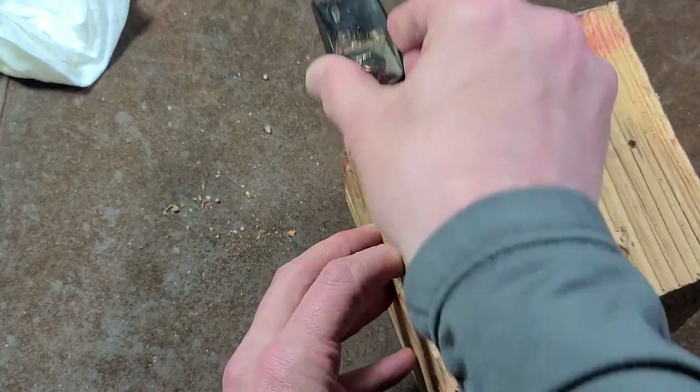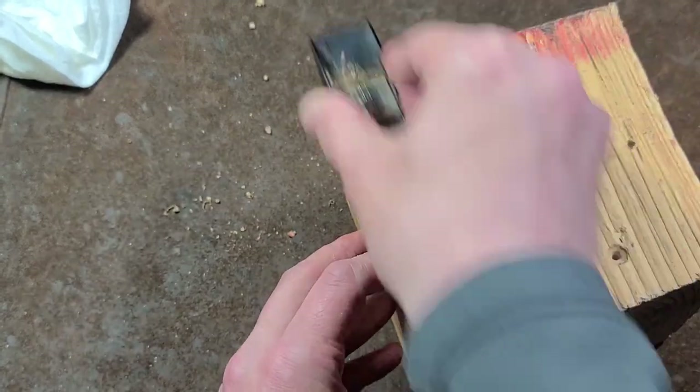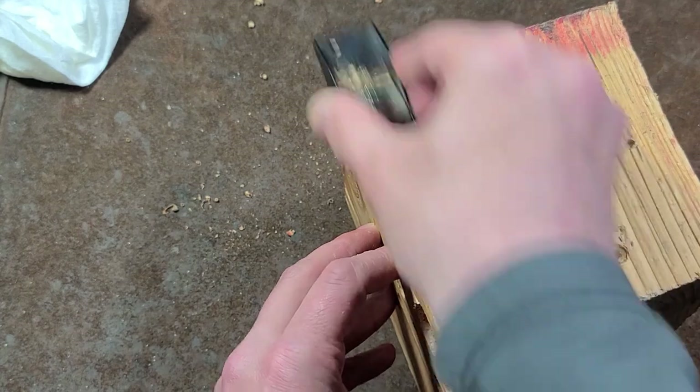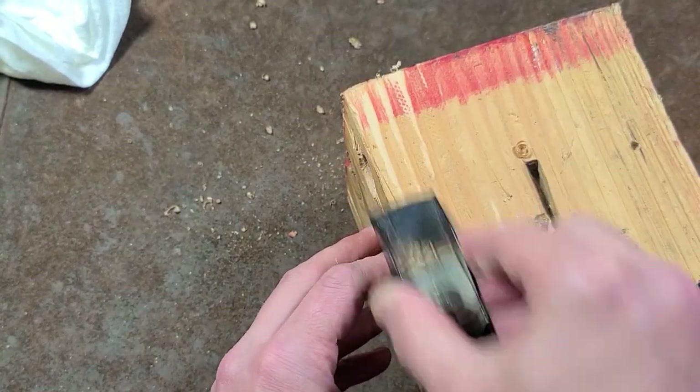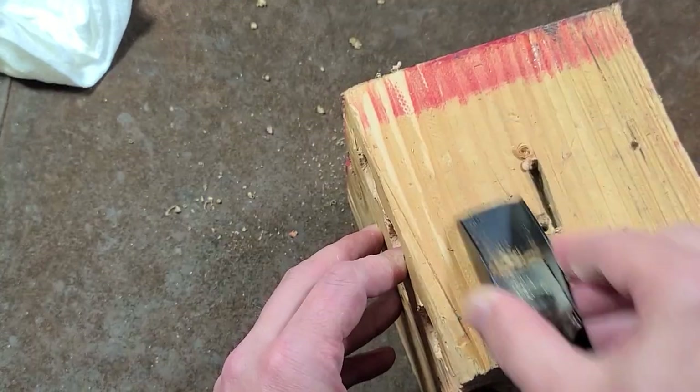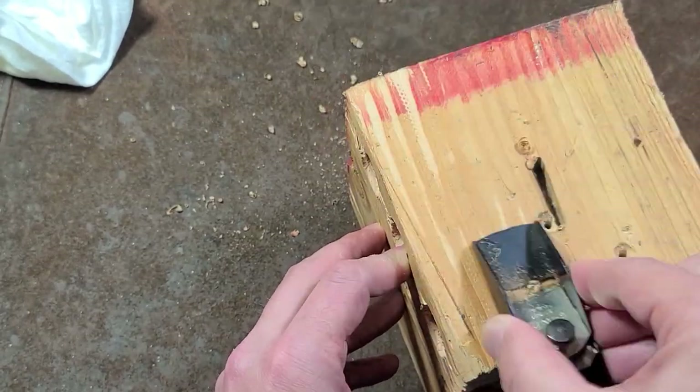But if you do get it adjusted, it's actually surprising — even though it's a bit slow because you have to take such light cuts, the thing actually works. If you're working on models or something like that, that's essentially what this is for. It's just for doing real simple flattening and leveling projects.